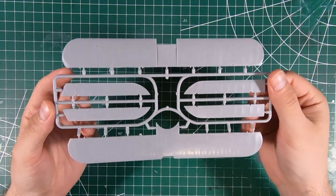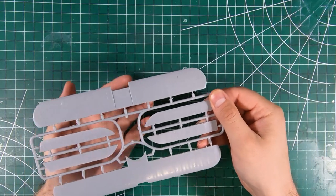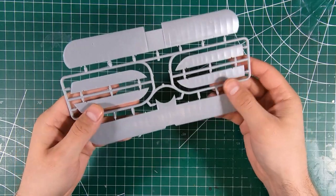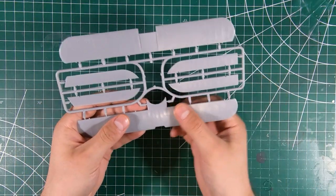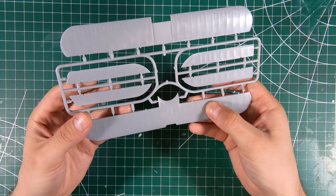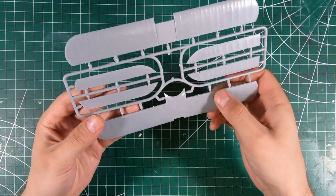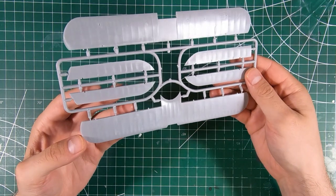Next sprue we have our upper and lower wings. A little bit of fine flash around the edges, but that won't be too hard to clean up. More nicely done fabric rib detail texture — nice stitching going along the ribs, so that's a nice little attention to detail.